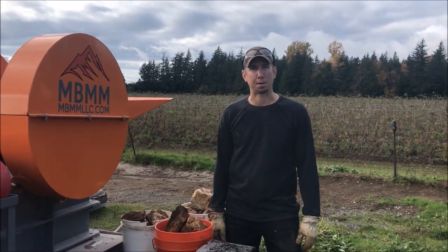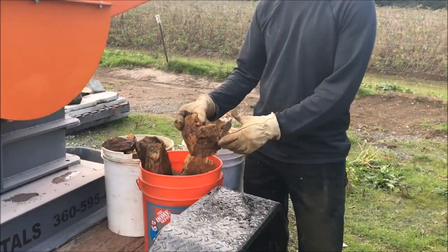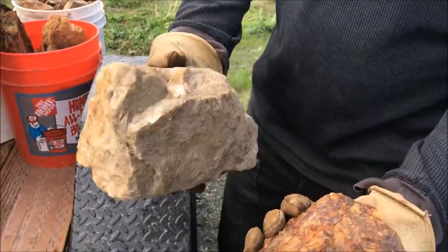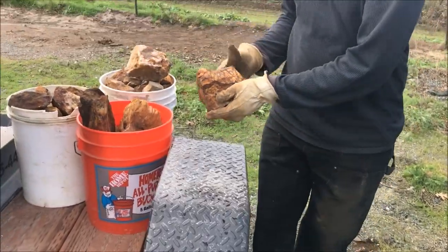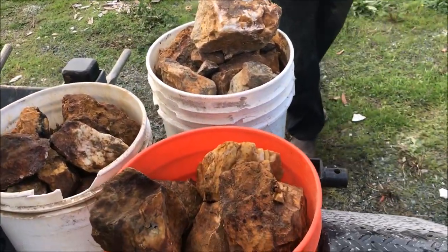Hey guys, my name is Jason with Non-Baker Mining and Metals, and today we're going to be crushing some gold ore through one of our jaw crushers. Here's some of the material we're going to be crushing. It's a quartz ore with heavy sulfides in it and we're going to be crushing it through one of our 8x12 jaw crushers.